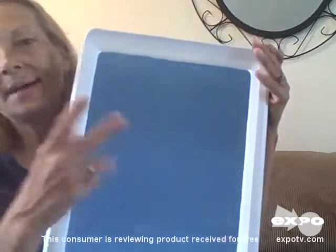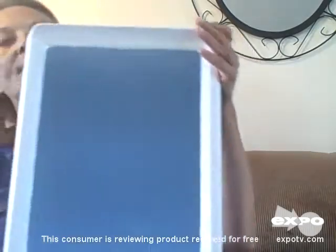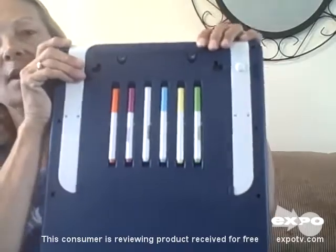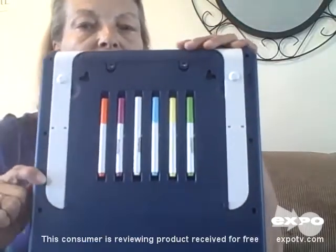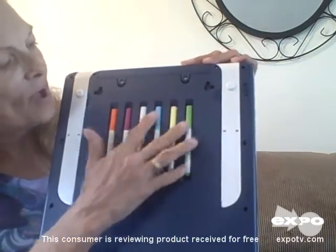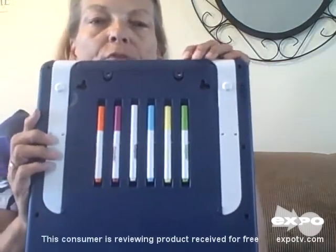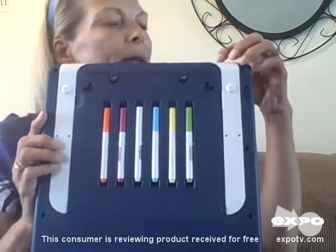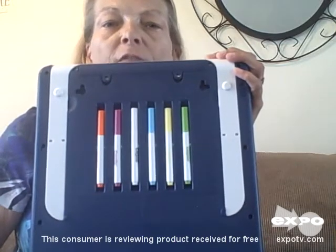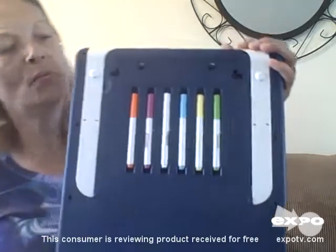You can have it flash across the screen — the screen will actually flash. It comes with six different Crayola markers. There's a place in the back to store those markers so they don't get lost and their caps stay on so they don't dry out. And if they do get lost, dry out, or used up you can replace them just about anywhere. I've seen this at my local Walmart for just under $40, which I think is a very good price.